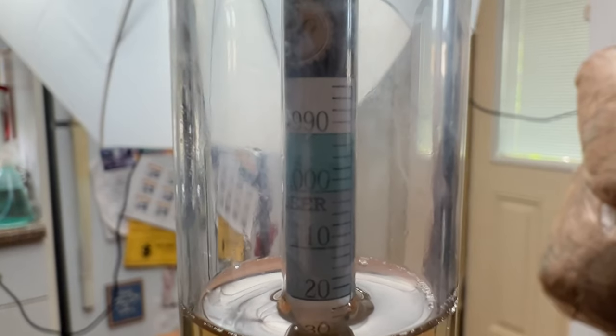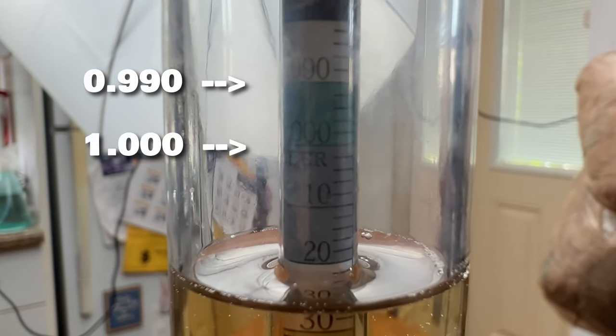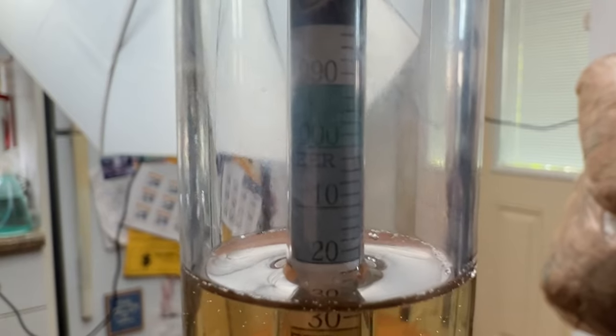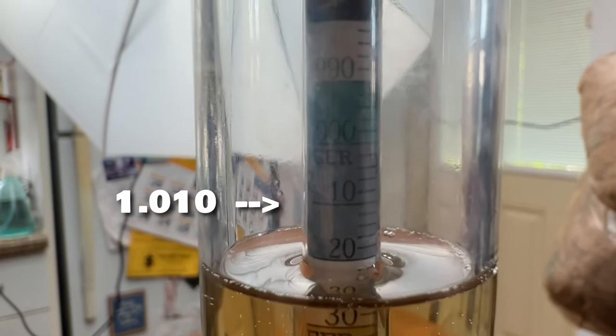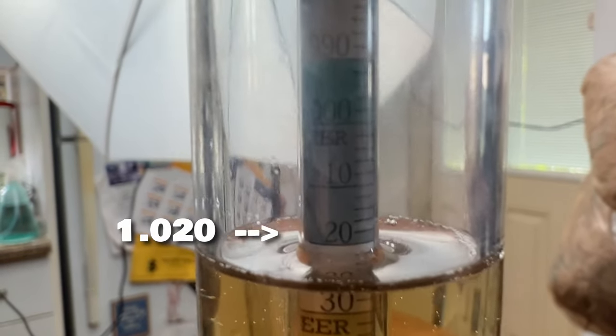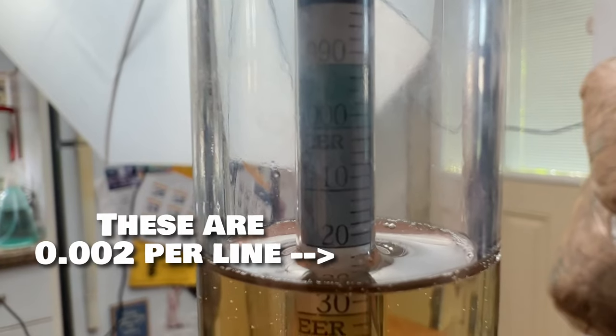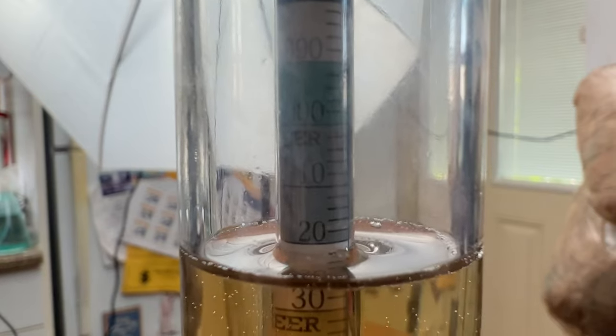As we look at this — if you look towards the top, you'll see 0.990, then you see 1.000. The '10' doesn't mean 1.100, it's 1.010, and then the '20' is 1.020. And then you go right to the meniscus of the liquid, right to where the liquid is. So ours is at 1.022.